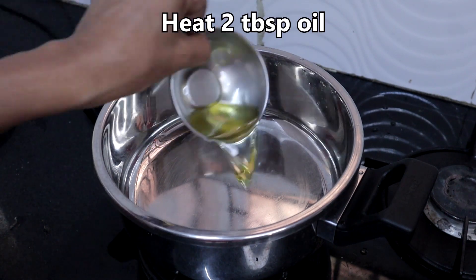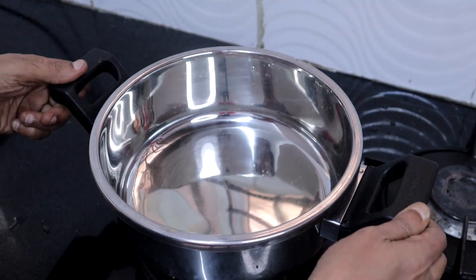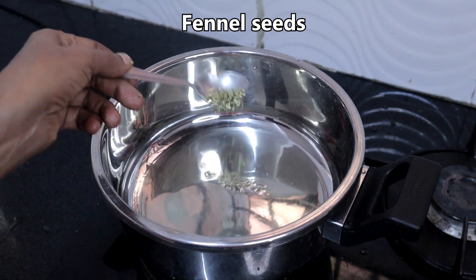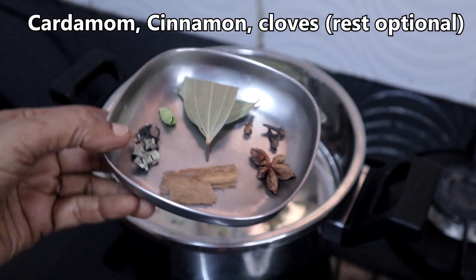In a cooker, add 2 tablespoons of oil. Swirl the pan so that the oil is spread all over the bottom — this will prevent the rice from sticking. Add a teaspoon of fennel seeds and whole spices; stone flower and star anise are optional.